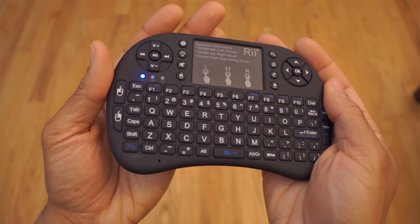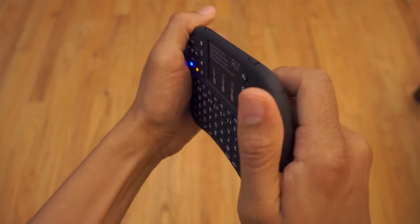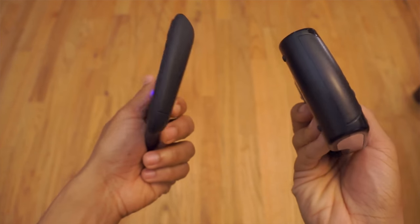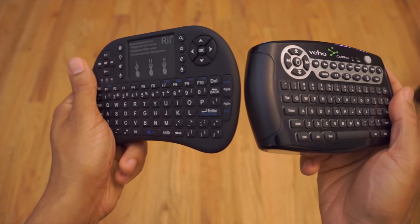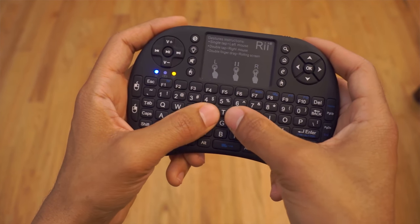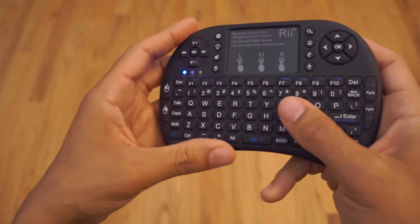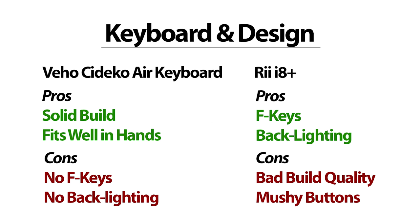The only two gripes I have about the Air keyboard are the missing F keys and it's not backlit. The RE has both of these features, yet it doesn't feel as quality as the Air keyboard — it is very light and the plastic body does not feel sturdy. It's a lot thinner, and because it doesn't have a natural fit in my hands, I have a little pain after long typing sessions. The buttons are a little mushy rather than clicky, but it does have all the media keys. For design and keyboard, I call this one a tie.